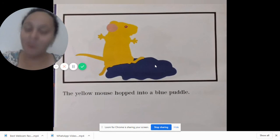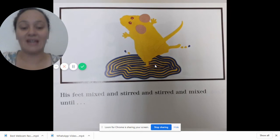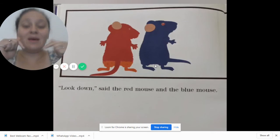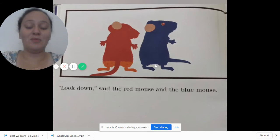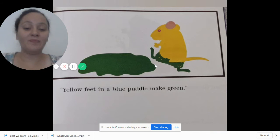The yellow mouse hopped into a blue puddle. His feet mixed and stirred and stirred and mixed until — look down, look down, said the red mouse and the blue mouse. Oh, what do you think happens? Yellow feet in a blue puddle make green.